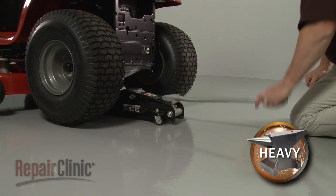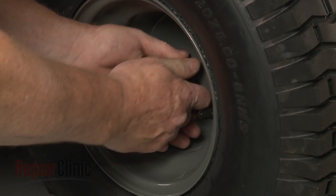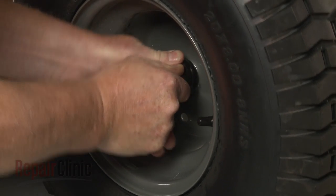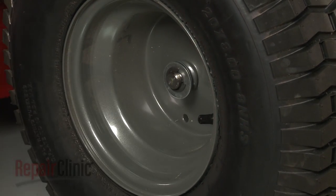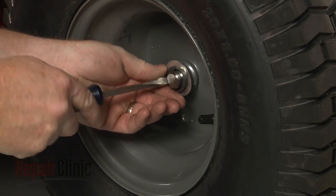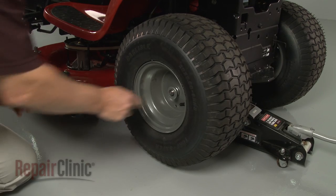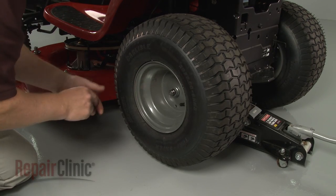Use a floor jack to lift up the rear of the mower. Next, remove the dust cap from the rear left wheel. Use a large flathead screwdriver to help pry the E-clip off. Remove the outer washers and pull off the wheel.